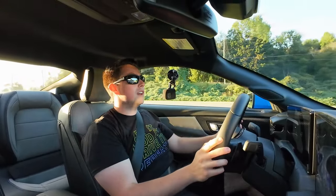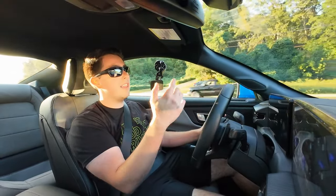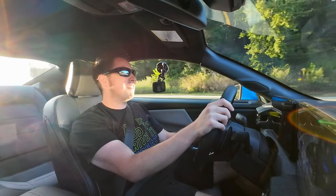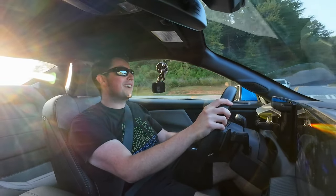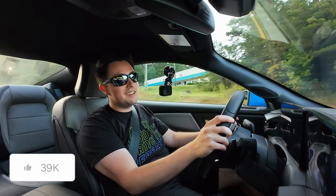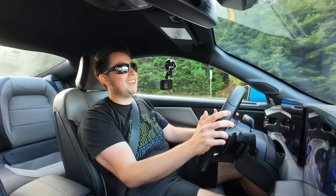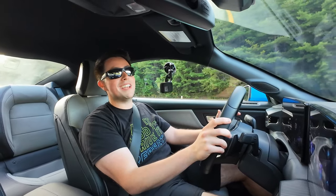I'll put a link to the springs and the RTR wheels down in the description. This video is not sponsored by anybody besides my wallet, so there's no discount codes unfortunately. If you liked the video, hit that like button — that helps me out a ton. If you like the content, hit that subscribe button; I'd love to have you part of the Daily Driven community. This channel is growing and growing. Anyway, I'm hitting a red light — catch you in the next video, bye!